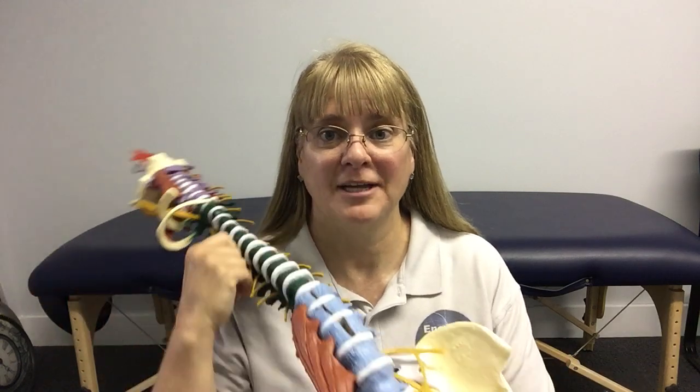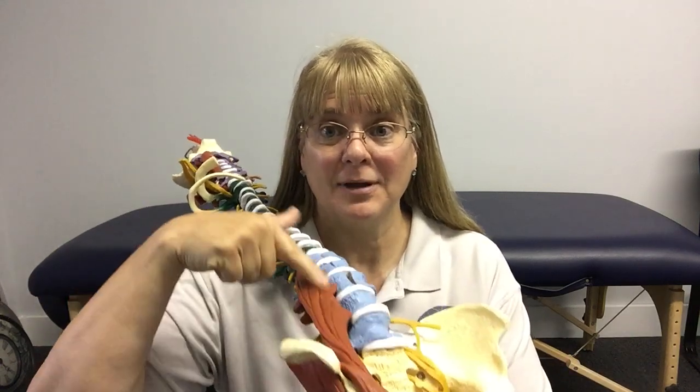Have a crazy tight hip flexor? Hi, it's Ruth Backlund from EnergyWorks Smile, Fast & Release. This lovely muscle right here, your psoas muscle, is really a tight muscle in most people's bodies and is a big contributor to a lot of back and neck pain.